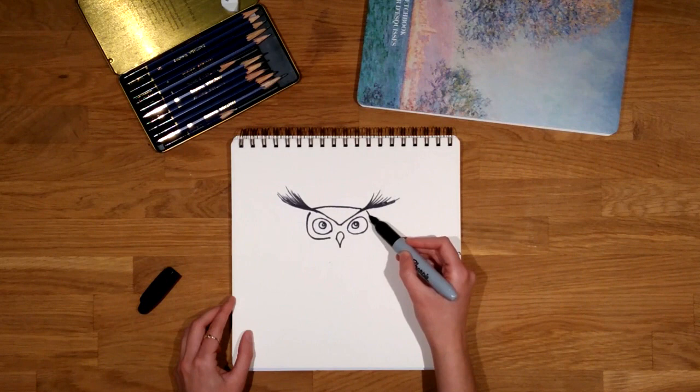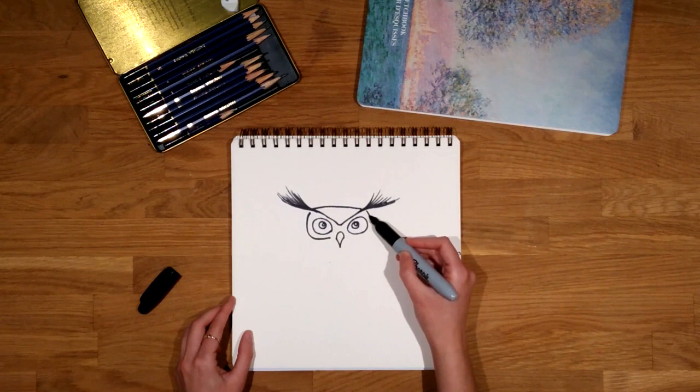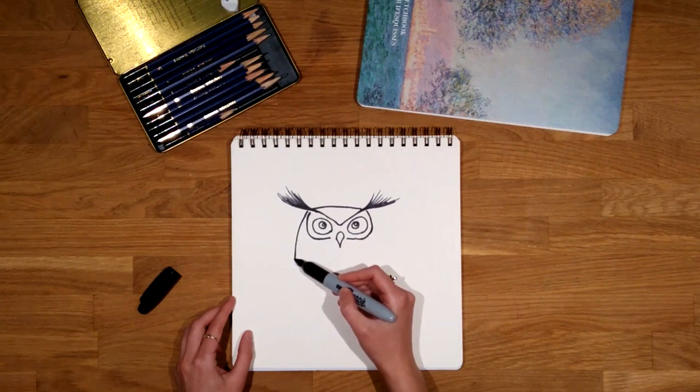Then I complete the mask drawing lines that surround the eyes. Now that we are done with the face we continue with the body.